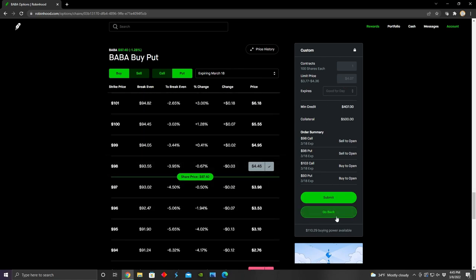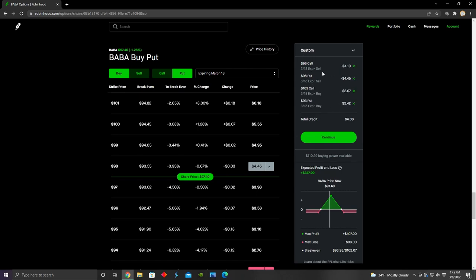To close the position, since we went short on the $98 call and $98 put and went long on the $103 call and $93 put, we would sell the $93 put, sell the $103 call, and then buy back the $98 put and the $98 call — that closes the entire position. This approach also works if we want to close early while profitable. That basically sums up everything to do with the short iron butterfly strategy. It's a pretty interesting strategy that offers traders a lot of opportunity to profit. Let me know in the comments if this provided value or if you have any questions, leave a like, subscribe, and I'll see everyone in the next one.